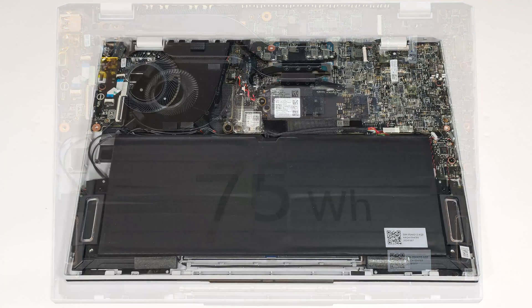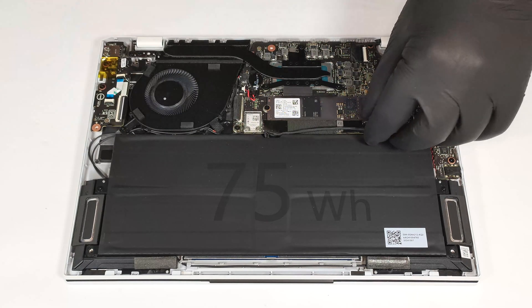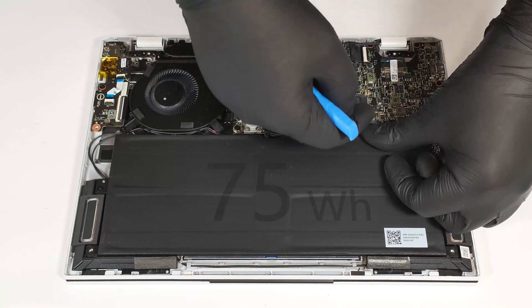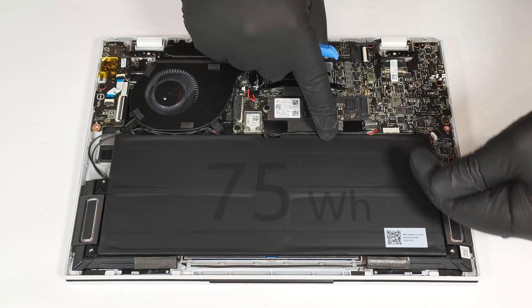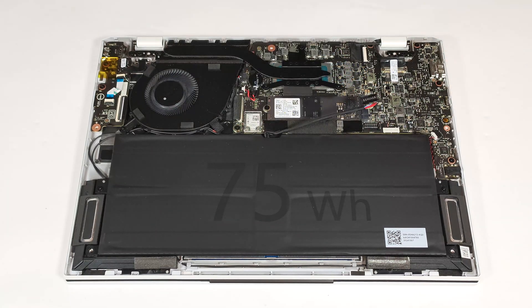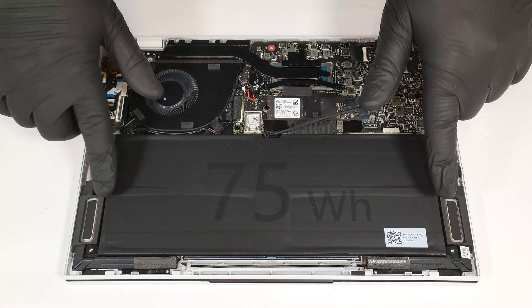A 75-watt-hour battery is powering this laptop. To take it out, you need to pop off the front of the connector and nudge it a bit towards the NVMe. Then unscrew the two Phillips-head screws holding the battery down.